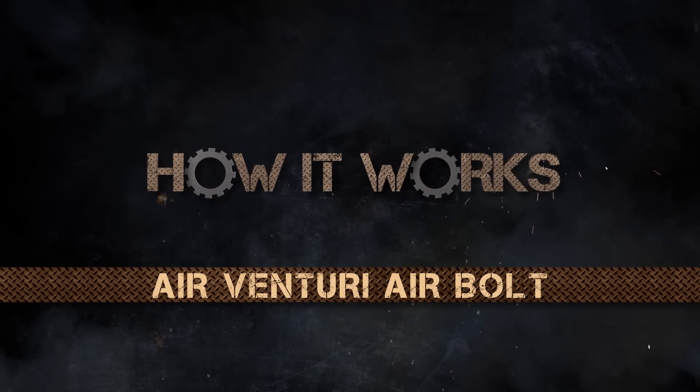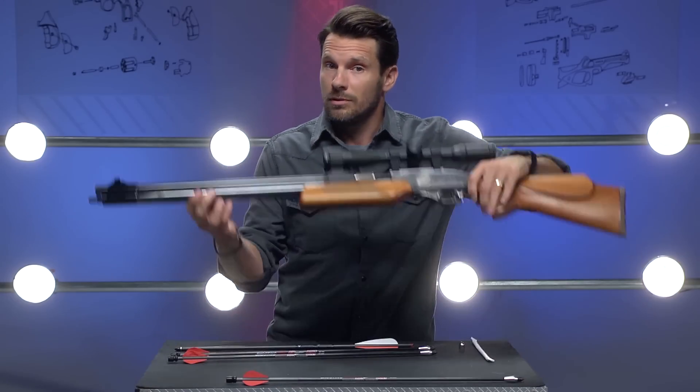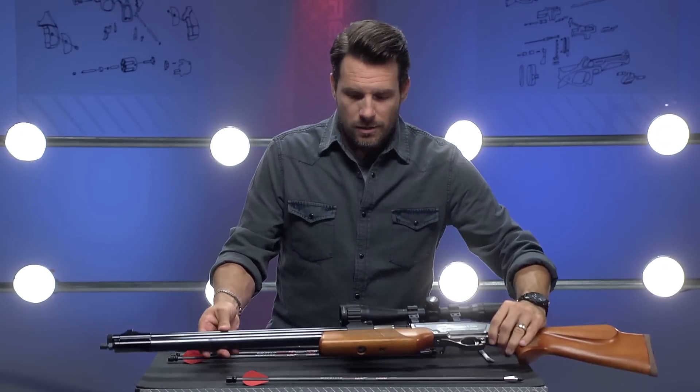Have you seen those arrow-slinging air guns? Welcome to this segment of American Air Gunners: How It Works. I'm Rossi Morielli. Today we're taking a look at arrows like this and how they are shot with already existing air guns like this.